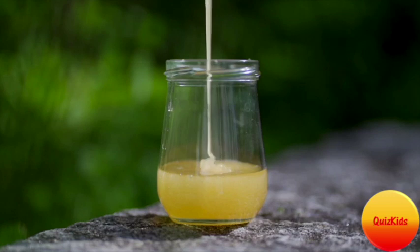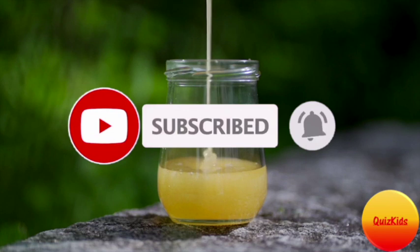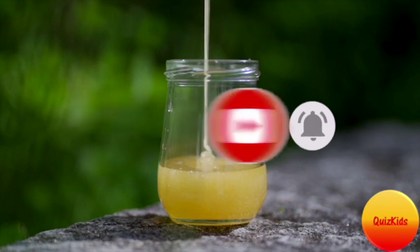Thanks for watching my video. Please like, share, and subscribe and hit the bell icon to get notifications. And if you have any comments, put them in the comment section below.